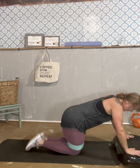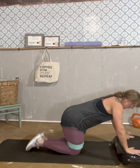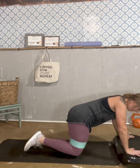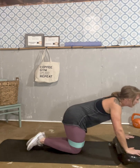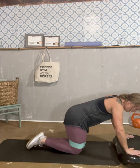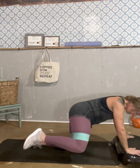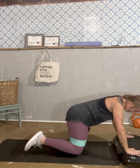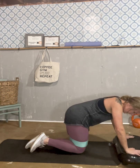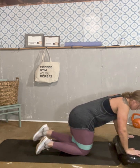Come back and let's do the second set. And go: one, two, three, four, five, six, seven, eight, nine, ten. Good.